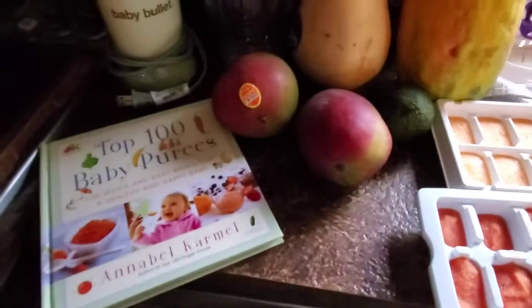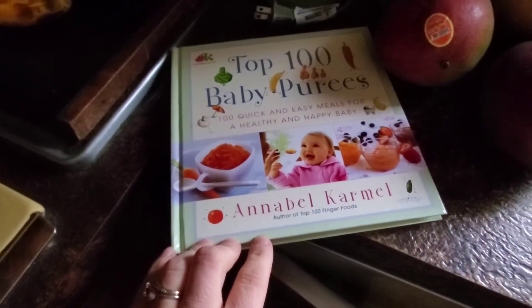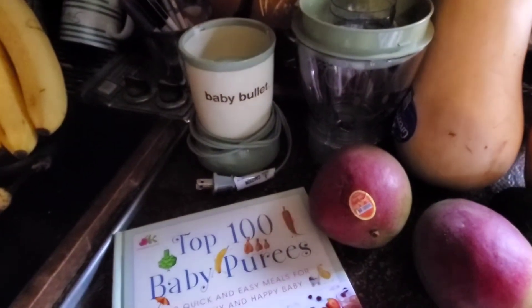This is actually one of the baby recipe books that I do love — I got it off Amazon. I'll put the link in the description below. I'll also put one in for the baby bullet as well.